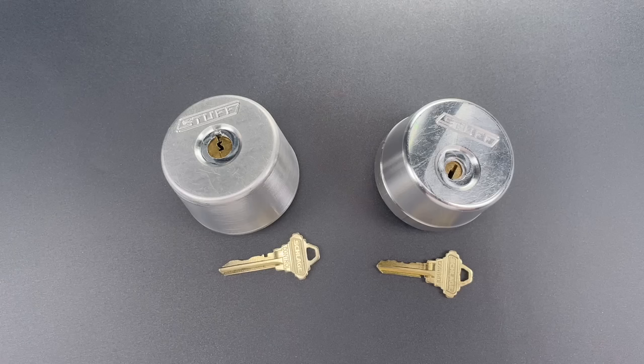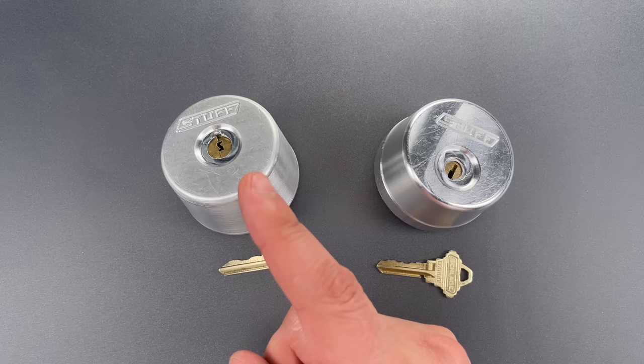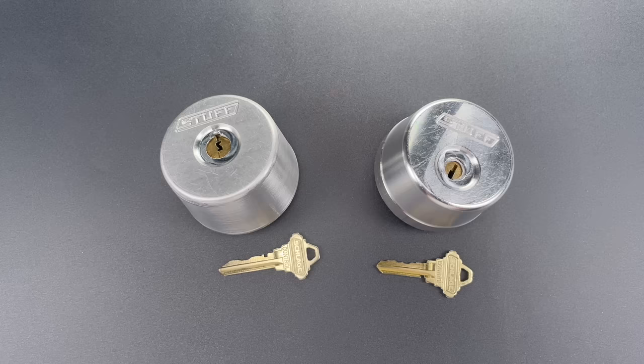This is the Lockpicking Lawyer, and the video you're about to watch is the culmination of a series of events that started about six months ago. That's when Shane at the excellent YouTube channel Stuff Made Here posted a video build of an unpickable lock. That video, which I will link below, also challenged me to open it.